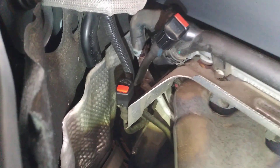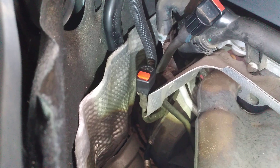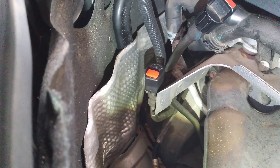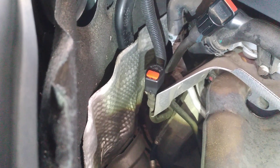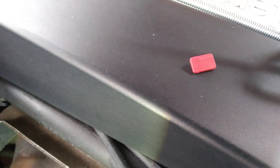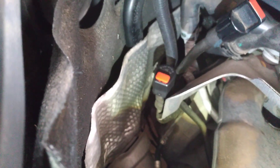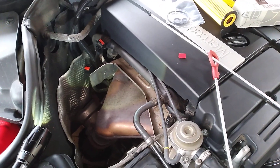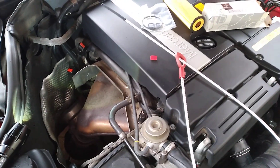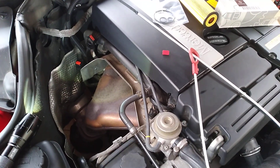In their wisdom, Mercedes-Benz make this little job a dealer-only task. If you're like me, you want more control over your car. You can buy these little plastic lock units for about five dollars on eBay - buy two or three to have them up your sleeve so you can do this job whenever you feel like it. This is a 2004 W203 C180 Mercedes-Benz.